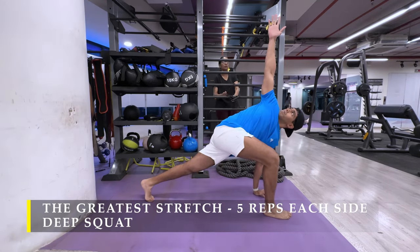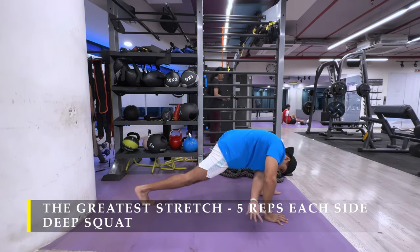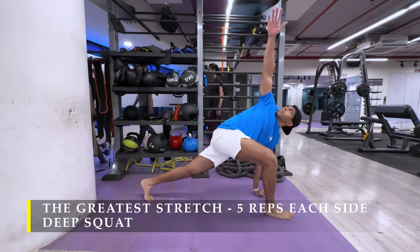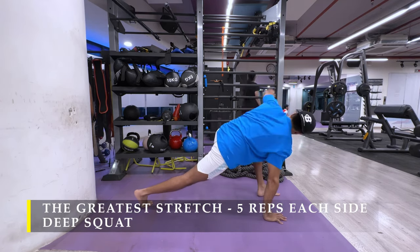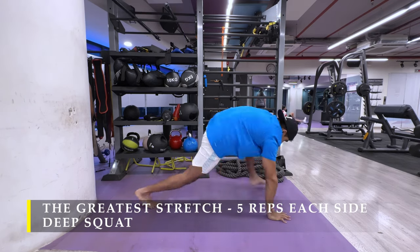To start off with, we're going to begin with the grater stretch — five repetitions on each side. When I mention five repetitions on each side, I mean five times we rotate on each side, wherein we do thoracic rotation as you can see how I'm performing it. Total, we'll be doing 10 repetitions.